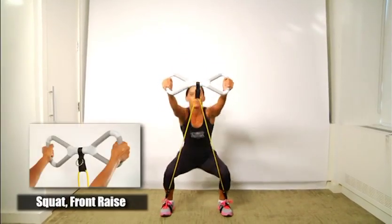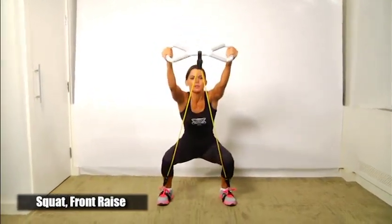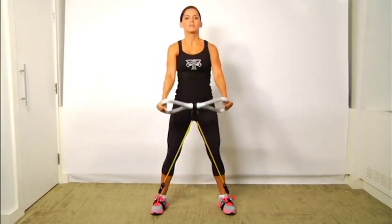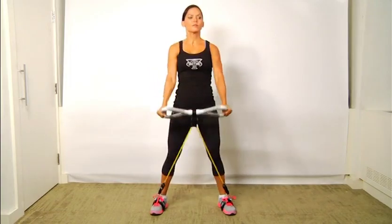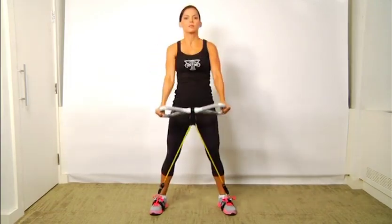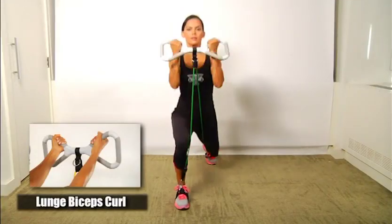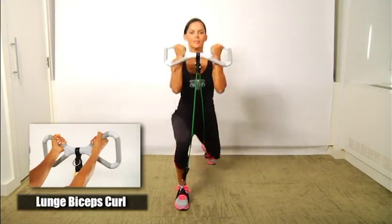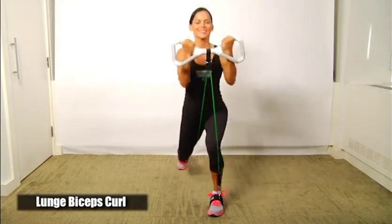Squat with a front raise: hold the T-Grip bar on the outside grips, keeping your arms extended straight out in front of you at about waist level with slight tension on the band. Lunge with a bicep curl: hold the T-Grip bar using the inside grip with palms up. Put one foot forward and one foot back — as you step into your forward lunge, curl the bar up at the same time.